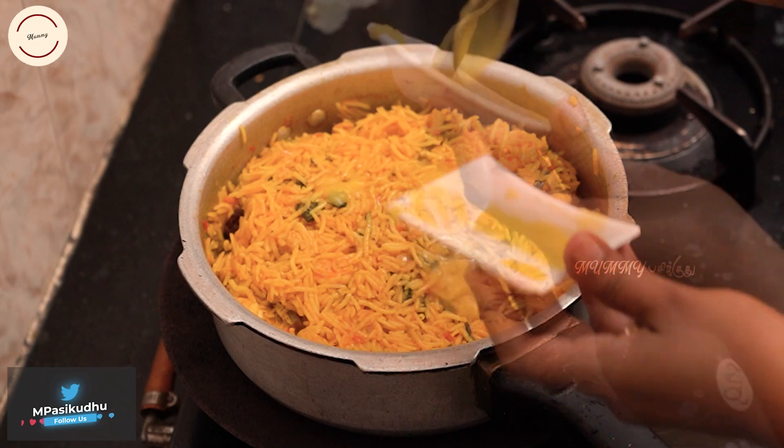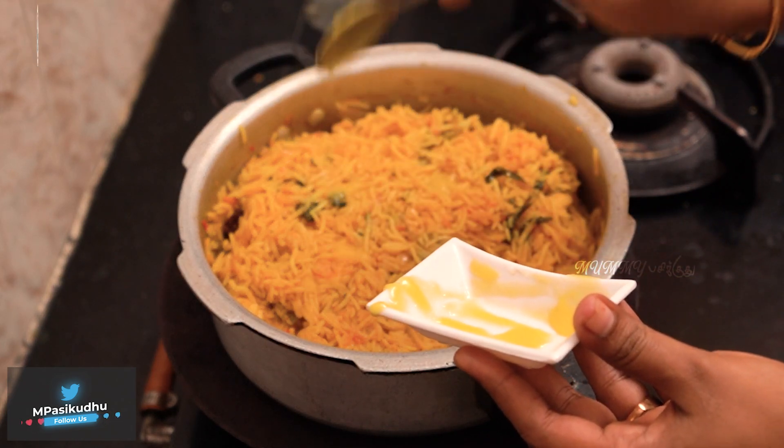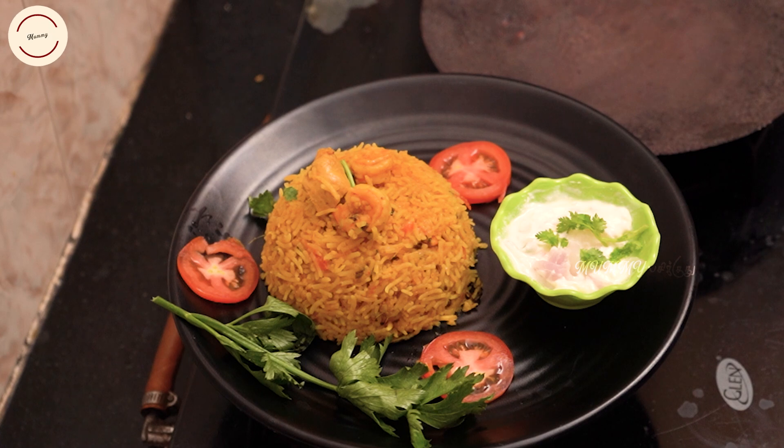You can eat some food. Chicken, prawn, and biryani will be ready. Try the recipe and let me know in the comments. I'll show you my feedback.